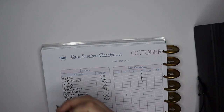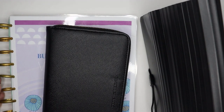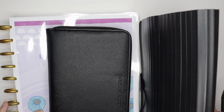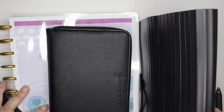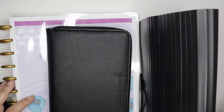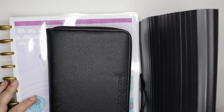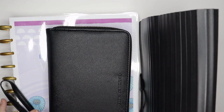That is it for my cash envelope stuffing for the week — super quick and easy! I hope you enjoyed this video. If you did, please give it a thumbs up and leave me a comment down below letting me know how you're doing wrapping up your October budget — did you stick to it, or were you over? Don't forget to click the subscribe button and the notification bell so you're notified every time I post a new video. I'll see you guys in my next one — bye!